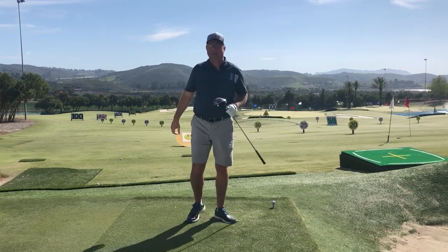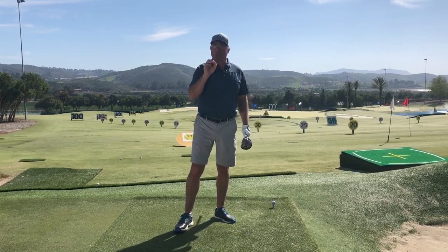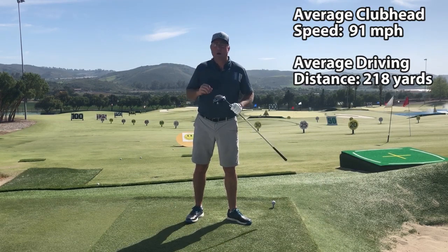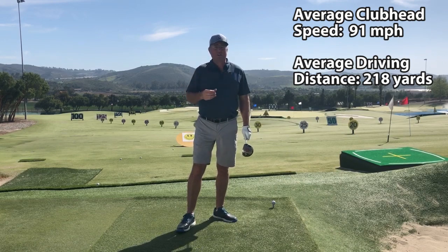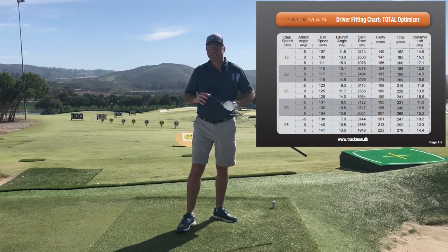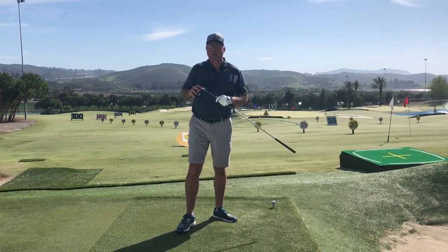Today we're back on this popular topic of getting total distance efficiency — that means hitting the ball the maximum distance possible given your personal club head speed. Most golfers, according to TrackMan, the average male golfer is swinging about 90 or 91 miles an hour but only hitting the ball about 218 yards. I'm going to post the TrackMan chart here showing the maximum calculated distances for each club head speed. At 90 miles an hour, you should be able to hit a good drive over 250 yards, as shown in this graph.